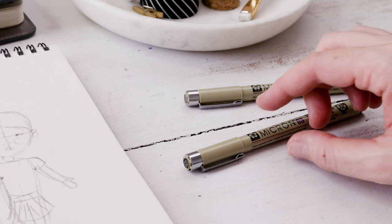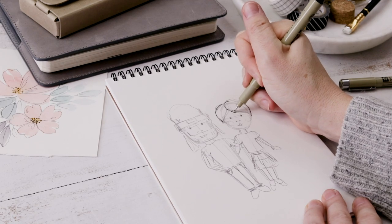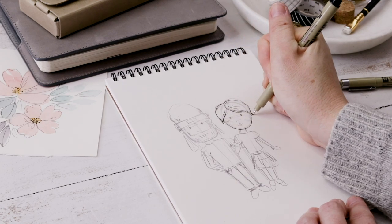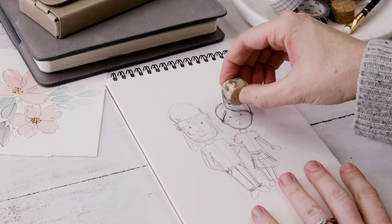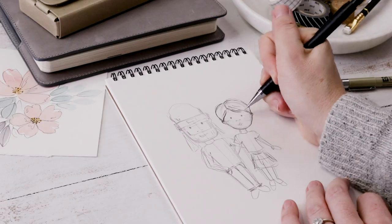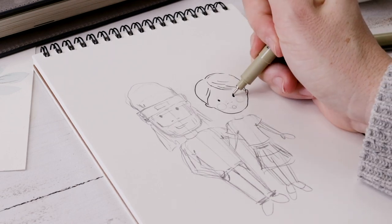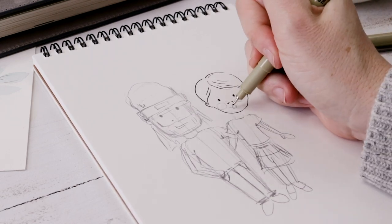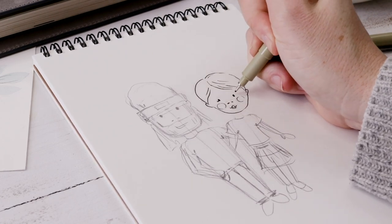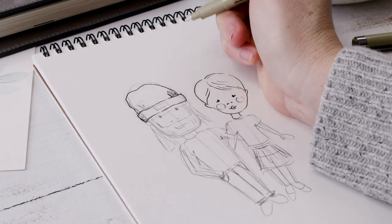Next we'll use our Pigma Micron fineliners. I'm using the 03 nib and just going around everything carefully, adding a bit of a sketchy quality especially to the hair. At this point if there's anything you want to change — like face shape — I sometimes like to redraw the face now and make sure the eyes are in the right place. You'll know if they're too far apart or too close together because it'll look weird. Do everything in pencil first but keep it really simple — two little ovals for the eyes, two little dots for the nostrils, basically just a line for the mouth.